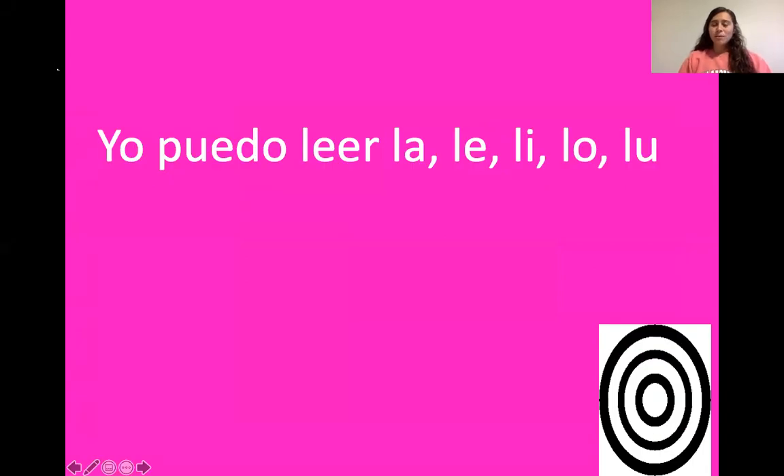¡Hola niños! Hoy vamos a practicar la, le, li, lo, lu. ¿Listo? ¿Sí o no? ¿Sí? Ok. Yo puedo leer la, le, li, lo, lu. ¡Excelente!